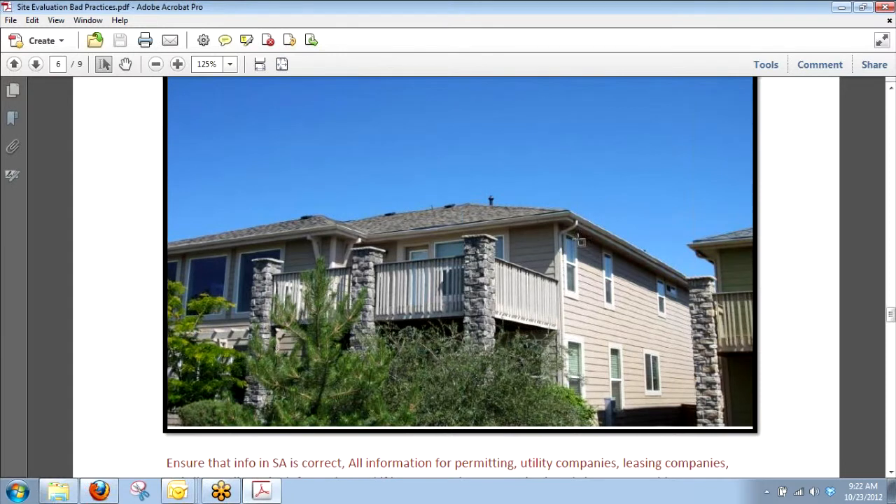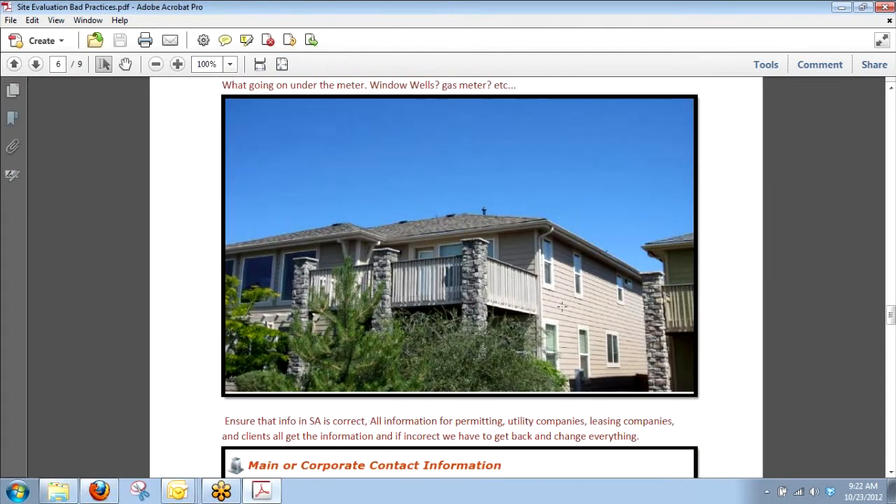This has happened several times — this was the picture I got for the meter. The MDP is right there but that was my meter picture. By looking at this I can tell I have room over here and a great shot above it, but what's below it? Do I have a gas meter? Is there a window well right down there? If I were to put an inverter there and they go out, they'll tell me there's a three-foot drop into a window well right there. It just makes us look like we're sending these out and hoping they work.